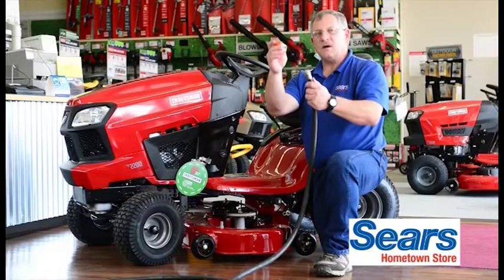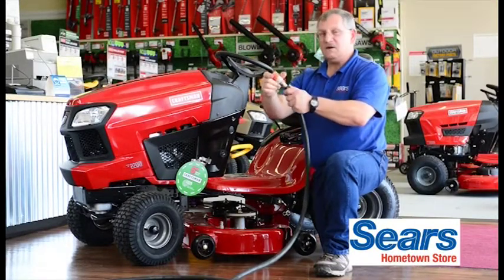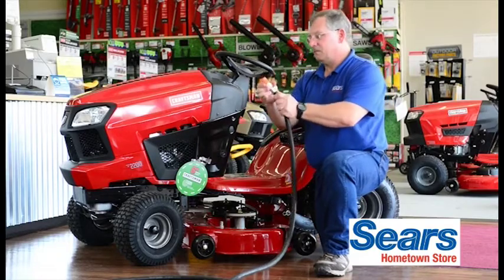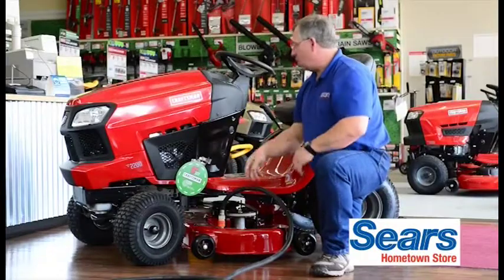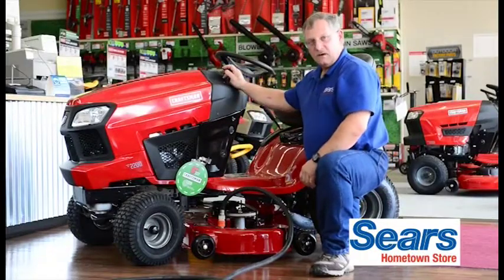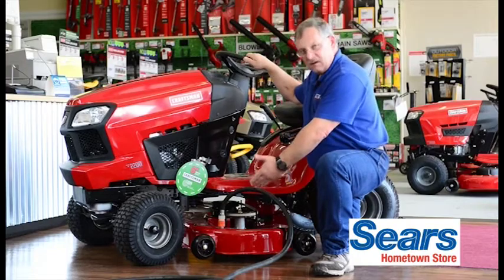Here I'm going to show you our Craftsman exclusive deck wash system. Screw this fitting to your water hose, connect it to your deck, turn your water on, fire your machine up, engage your blades and successfully clean your deck.